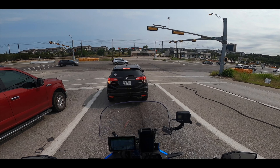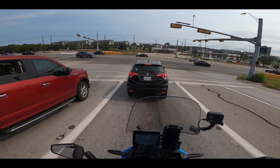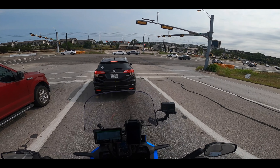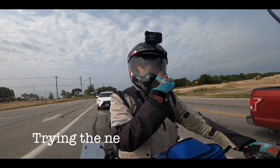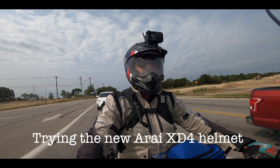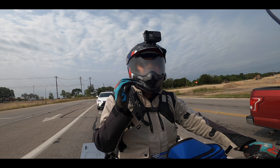I might change the position of the mic if it's bothering me, because it is hitting my chin. But we'll see. Definitely fogging up. Let's see if this anti-fogging here helps. We'll play around with the other vents also.